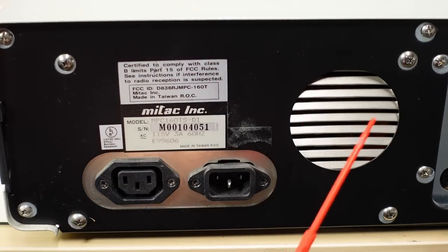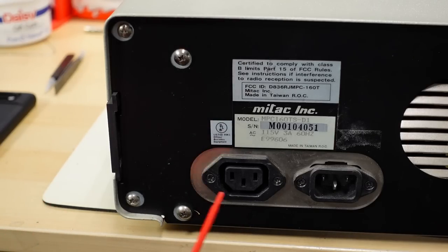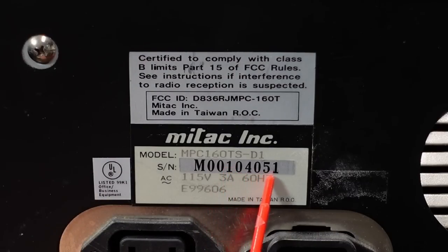Moving over to the left we have the power supply and some labels — the exhaust, with the fan mounted on top of the power supply. The IEC mains input with IEC output goes to the Amdeck monitor, so when you turn on the power switch it will also turn on your monitor. Here's the Mitac label: model number MPC160TS-D1, and the serial number. You have to wonder — did they make four thousand and fifty-one machines, or is this really machine number one hundred four thousand and fifty-one off the assembly line?